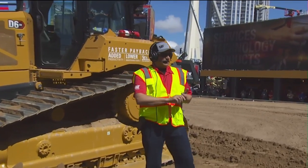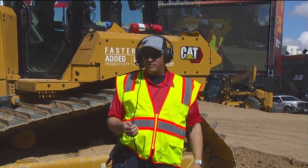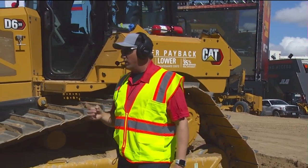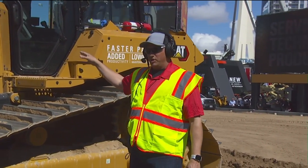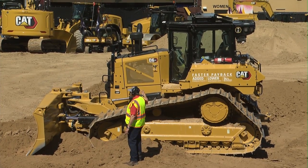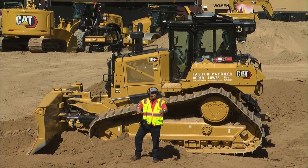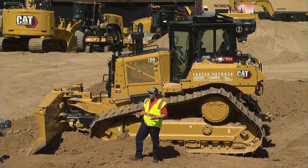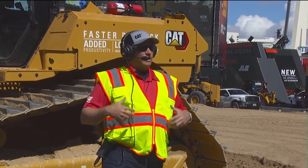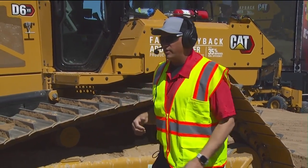The D6 and the D6XE - the difference between the two is the transmission. The D6 has a four-speed lock-up clutch power shift - a very traditional type of transmission, efficient, very good power, auto shift, easy to run. The XE has our electric drive transmission. Essentially, we've got the engine connected directly to a generator that creates electricity, sends it through an inverter, and then down to the one electric motor in the powertrain that does all of our forward-reverse propulsion. For steering, we use our tried-and-true differential steering system - an independent hydraulic motor and pump - which gives us excellent steering performance, very strong tractor in a turn.